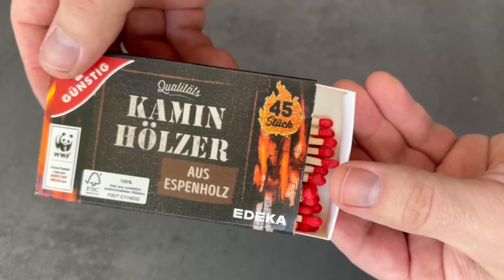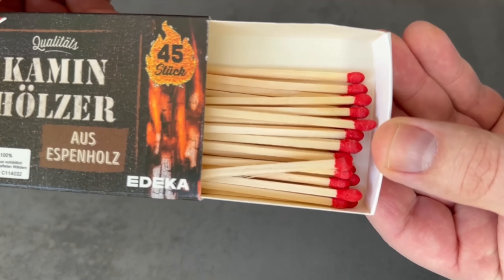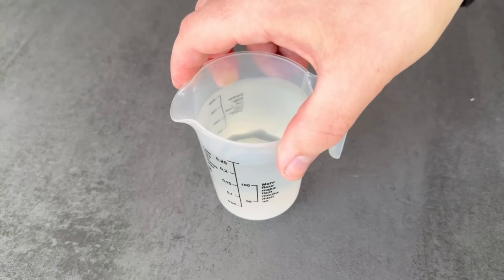Dissolving matches in water has huge benefits that will help you too. In this video I show you exactly how this trick works.